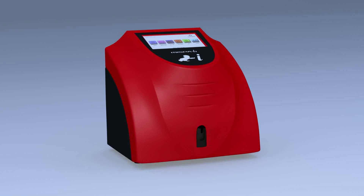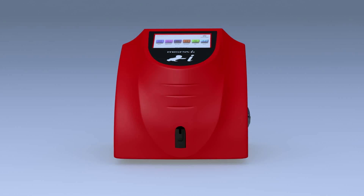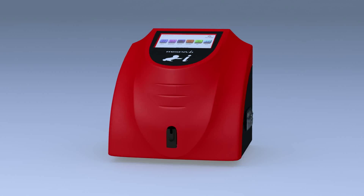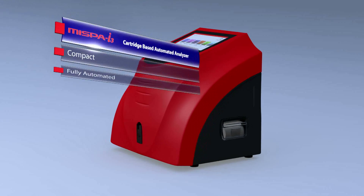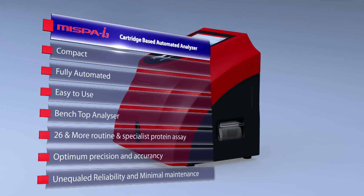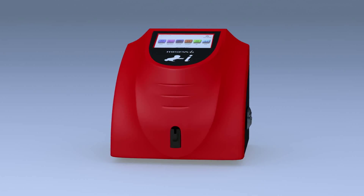MISPA i3, the masterpiece of Agape Diagnostics, is a compact and versatile fully automated easy-to-use benchtop specific protein nephilometer analyzer. With increased productivity, unequaled reliability and minimal maintenance, MISPA i3 complements your automated immune assay line.